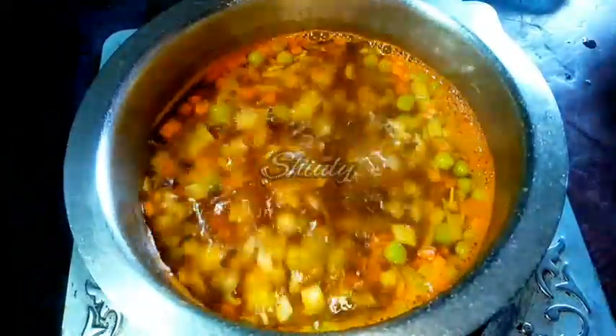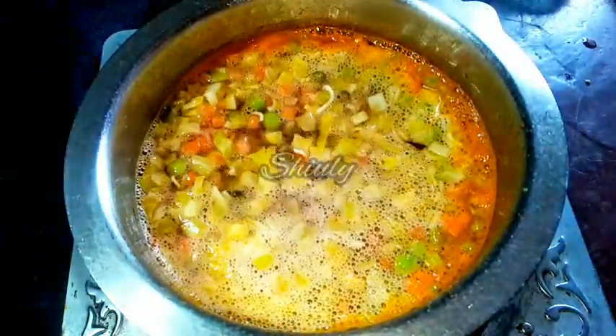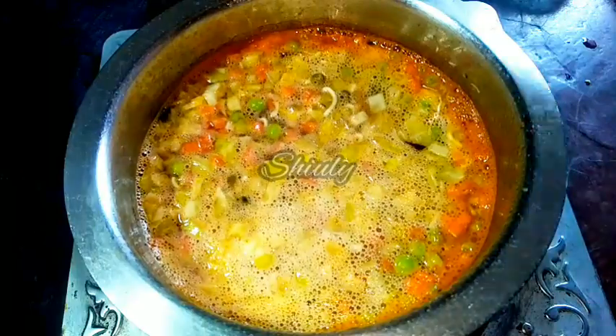Now we have to bring the soup to a boil, so the heat should be on high. Now the soup is boiling nicely. We have to add the noodles into the soup. After adding the noodles, we have to cook for 5 minutes only, or until the noodles are boiled 100%.